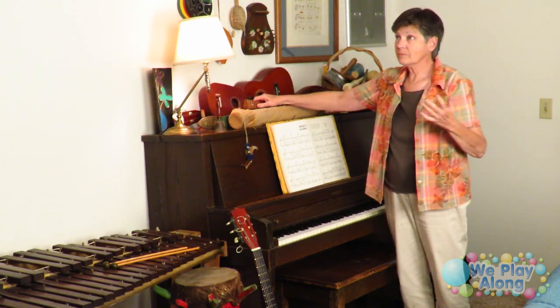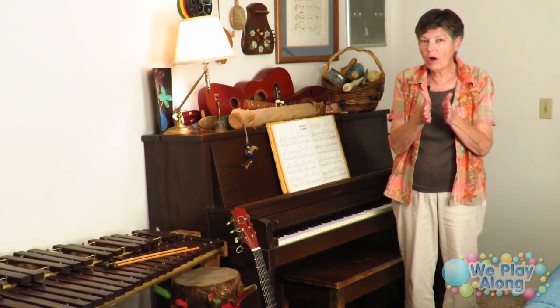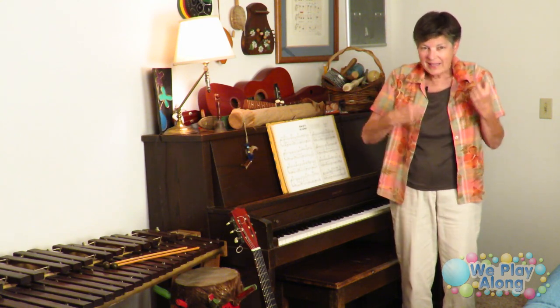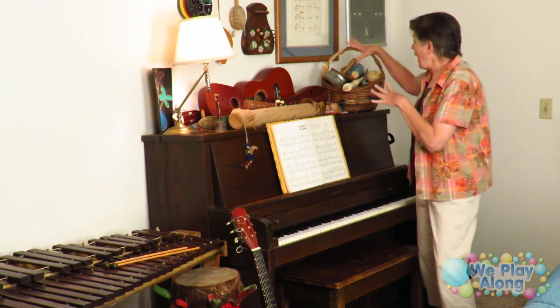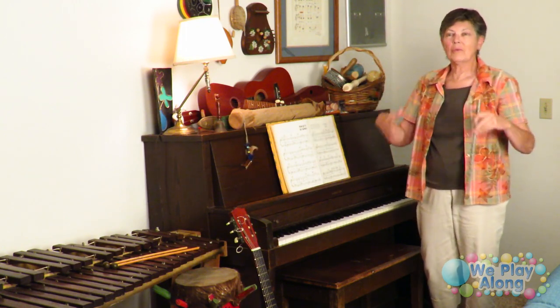He also has several ukuleles. There isn't an established sign for ukulele, but since it's a small guitar, you make your hands smaller — because if you were playing a ukulele you'd play it close in, not spread wide — and then do the same strumming sign as guitar, but small.